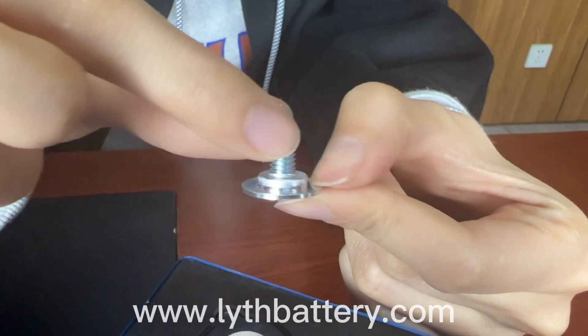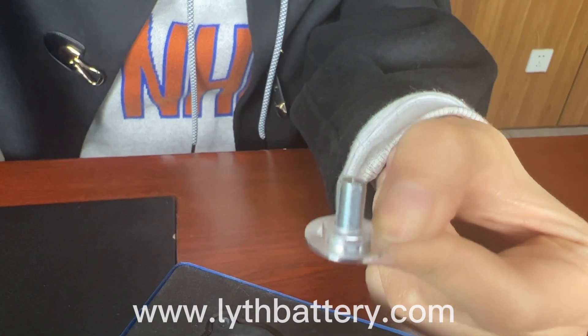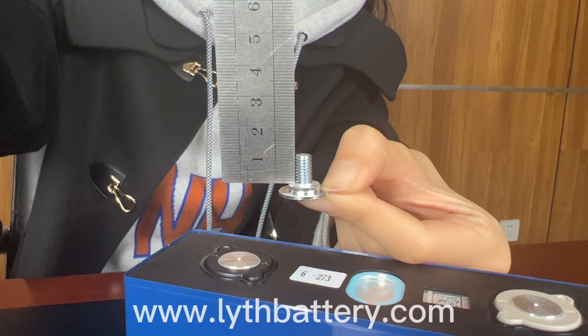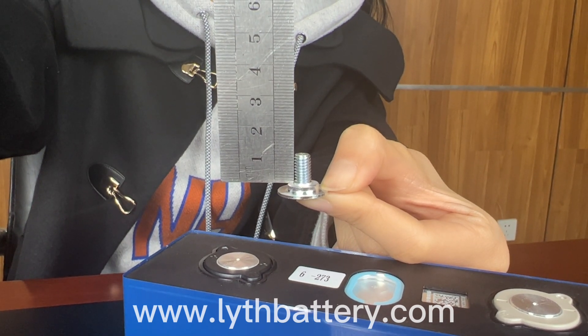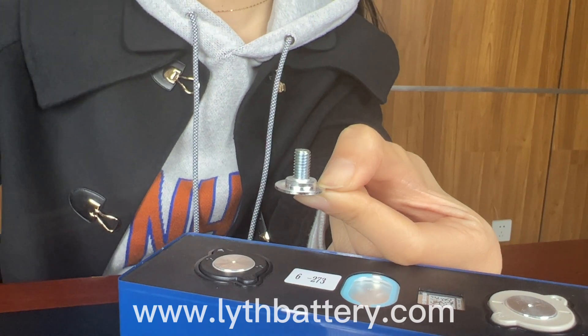The stud is zinc-plated steel. Its height is 10 mm and torque is around 6 Nm. Seismic resistance is so-so.